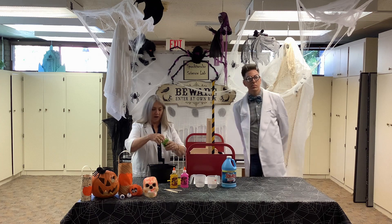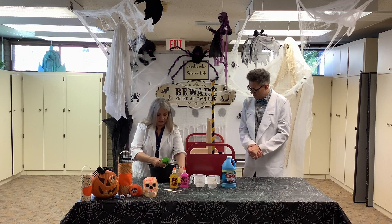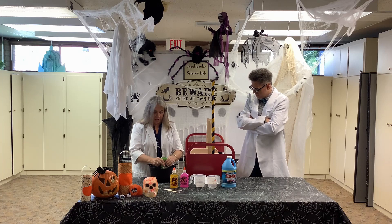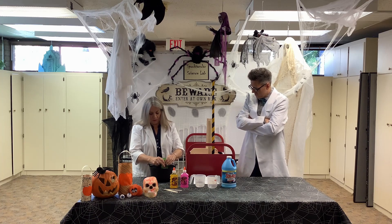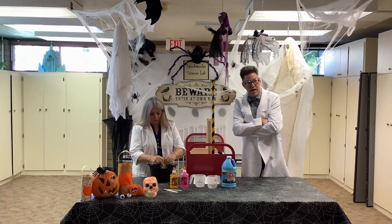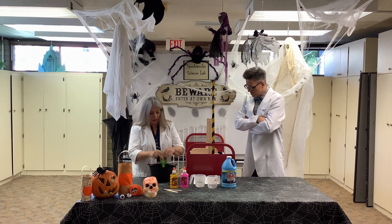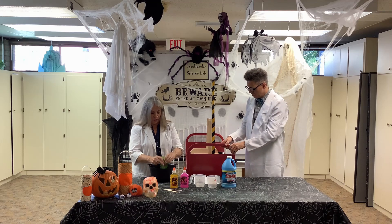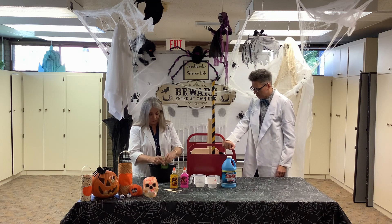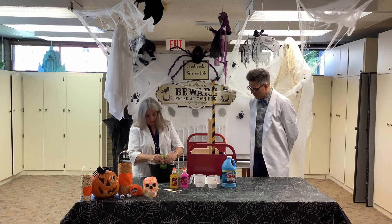I'm going to get started here in my cauldron. I'm going to put in this glue — it comes out kind of slow. I'm squeezing the bottle. It's already a little slimy, the glue itself. Now this glue, you don't have to use the colored glitter glue. You can use clear glue. You could even use the Elmer's or school glue in the white, if you would like. It's just going to be a little bit different color — it won't be so translucent.